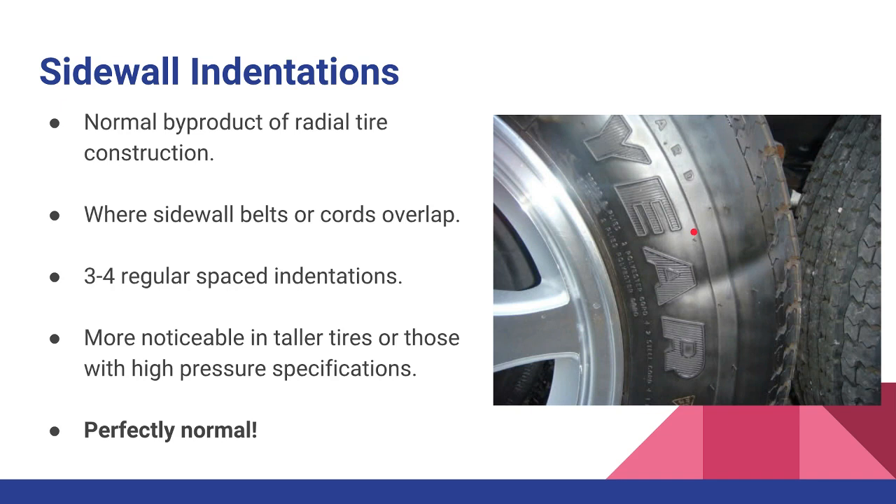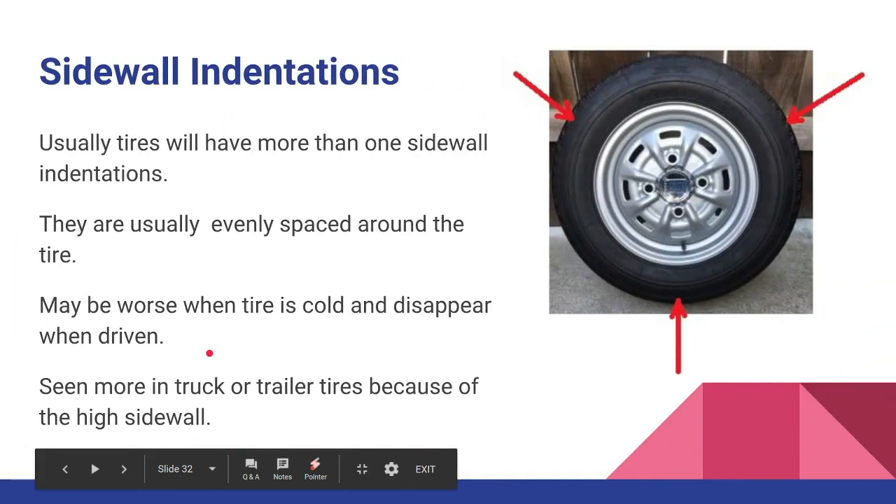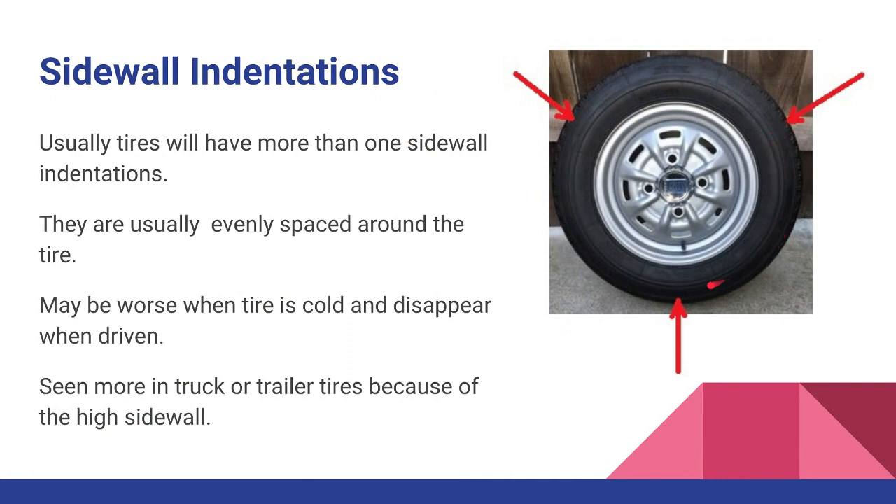This is nothing to worry about, so don't tell your customer he needs to replace the tire. One good way to assess these indentations is to look around — you'll probably find two or three, maybe four, around the circumference of the tire. When you see evenly spaced indentations, there is absolutely no reason to worry. When manufacturers make a radial tire, they have radial belts or cords made of fabric and steel that run around the outside sidewall, and basically where they overlap or join, you'll see an indentation.